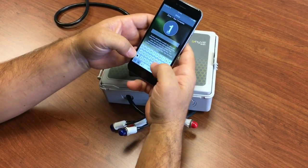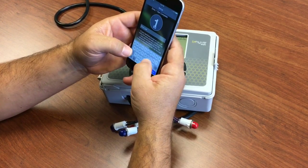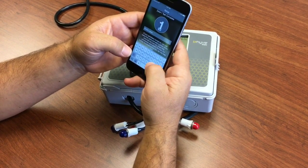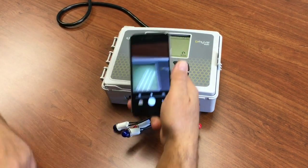You can name that zone. And if you want, you can take a picture of the zone.